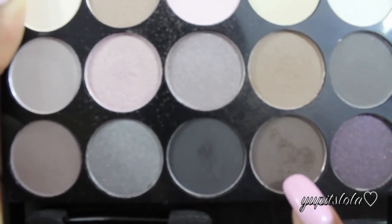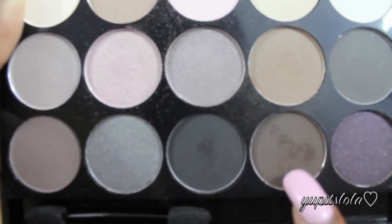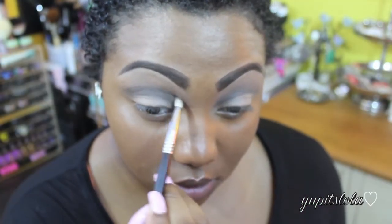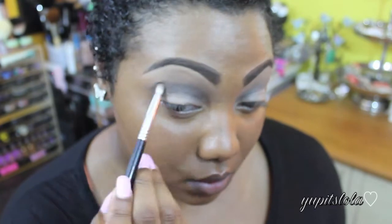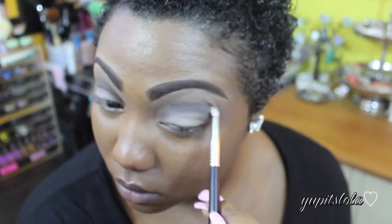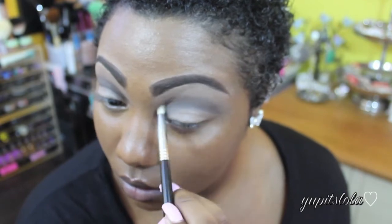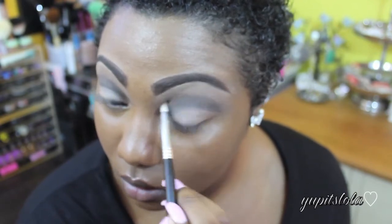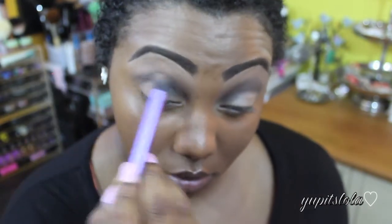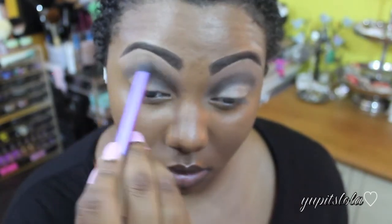Now using this dark brown color and with a pencil brush, I'm going to put this right above the charcoal color, just to give it a little bit of shadow. Again, I'm going to go in with that Real Techniques crease brush just to blend it all out.